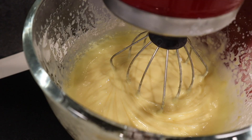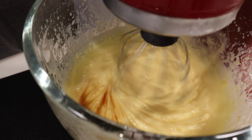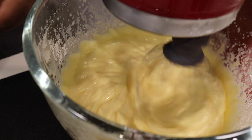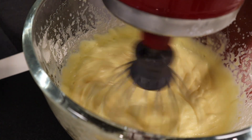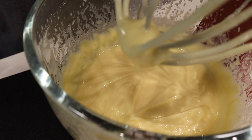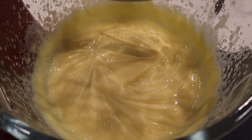Now that it's about halfway mixed, I'm going to add a few drops of vanilla flavoring and blend that in. Now that the pudding is looking pretty good, I'm going to set half aside for reserve.